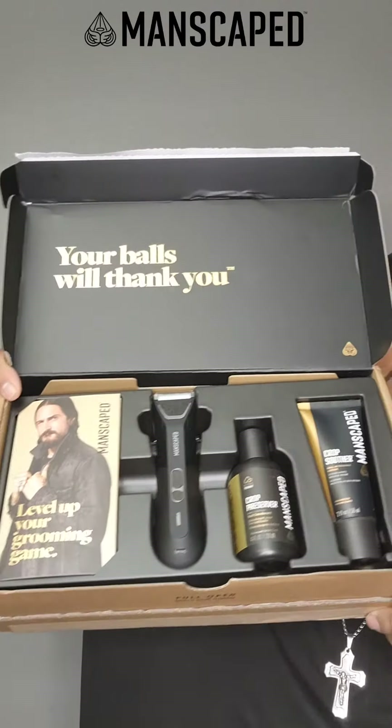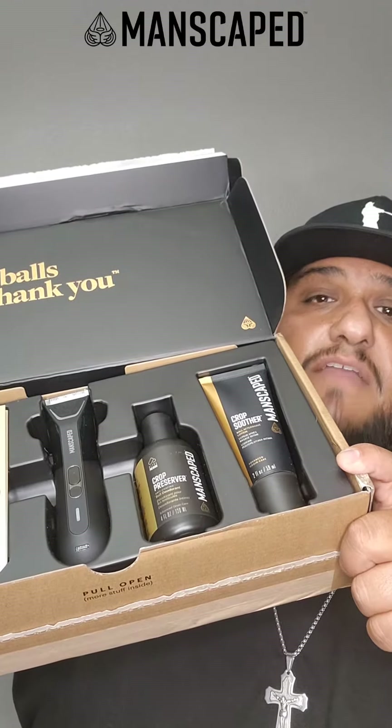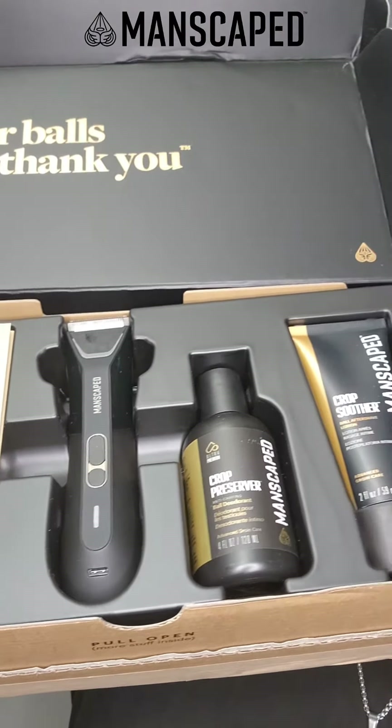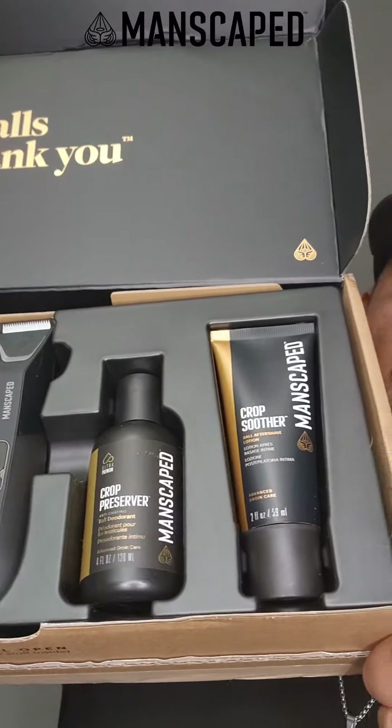What's up everybody! The holiday season is finally here and there's no better way to keep yourself looking and feeling fresh than with Manscape's newest product, the Perfect Package 5.0 Ultra. The Perfect Package 5.0 Ultra features the top notch quality of the new Lawn Mower 5.0 Ultra along with the Crop Preserver and the Crop Smoother.